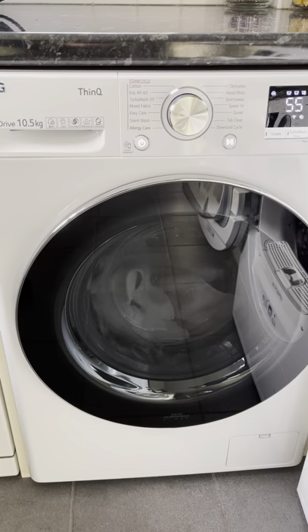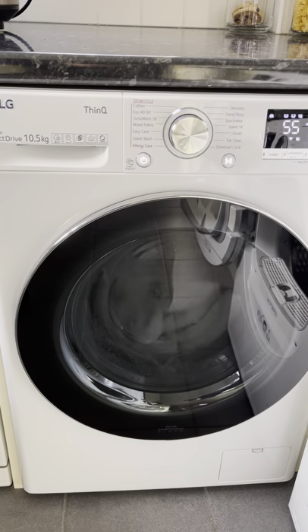I've been very happy with this machine, and I think if you bought one, you'd be happy with it too.